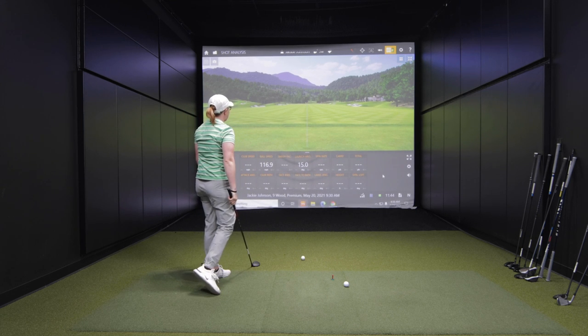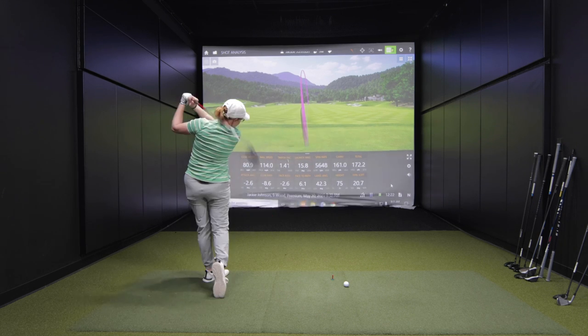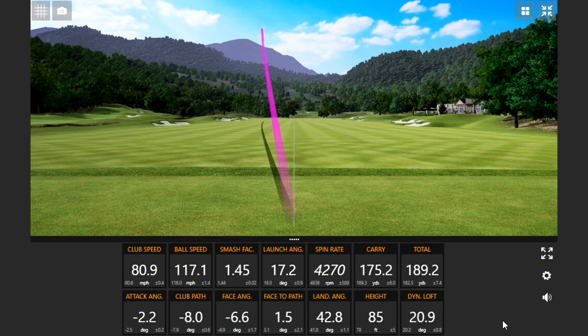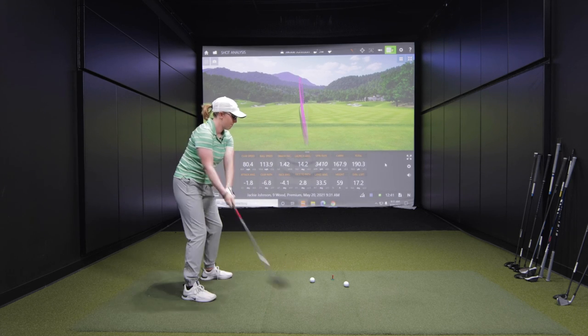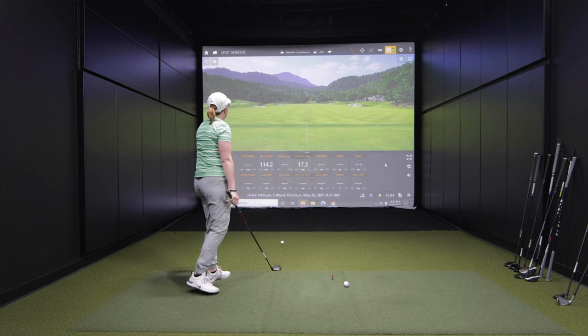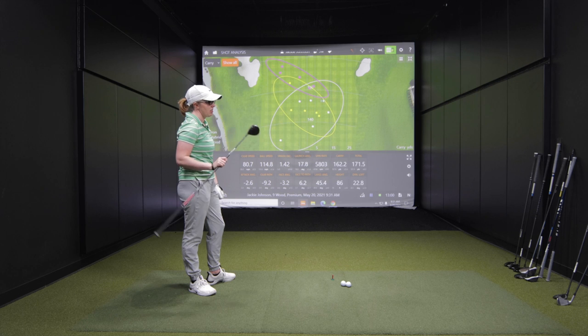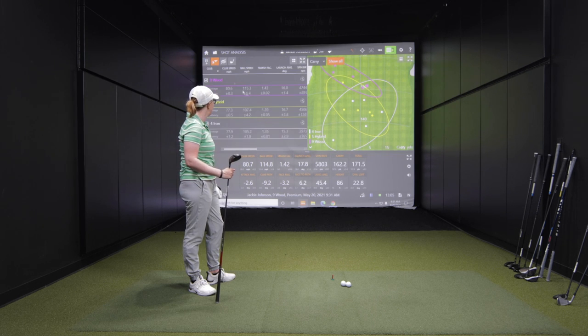It's definitely louder. That's going to go a mile. How was the contact on those five? Definitely felt better. Hit the ball better? Yeah, I felt like I hit the center of the face a lot more on the 9-wood than the other two.